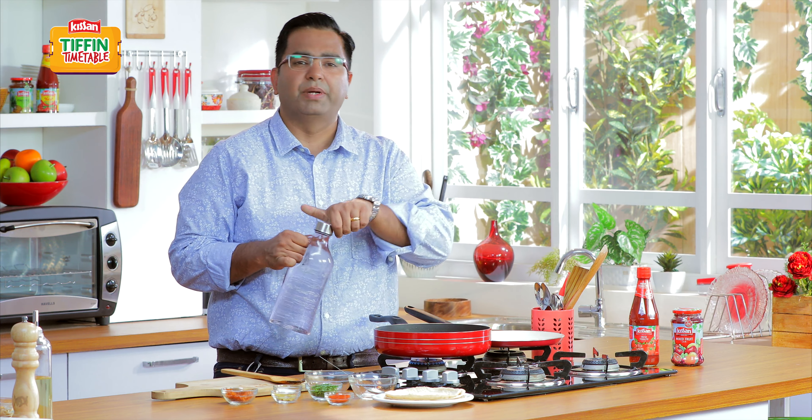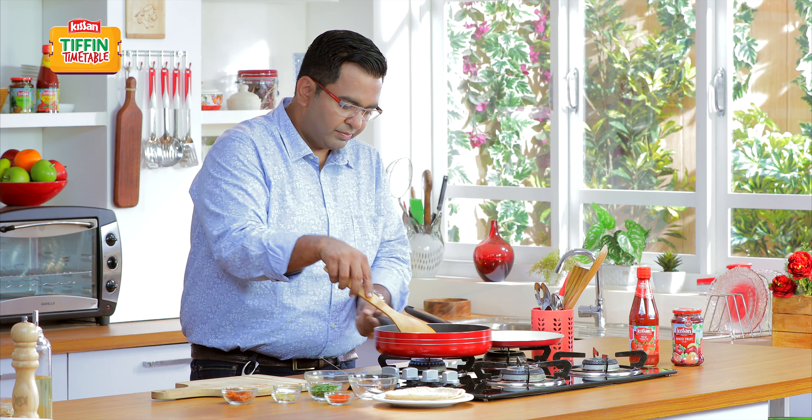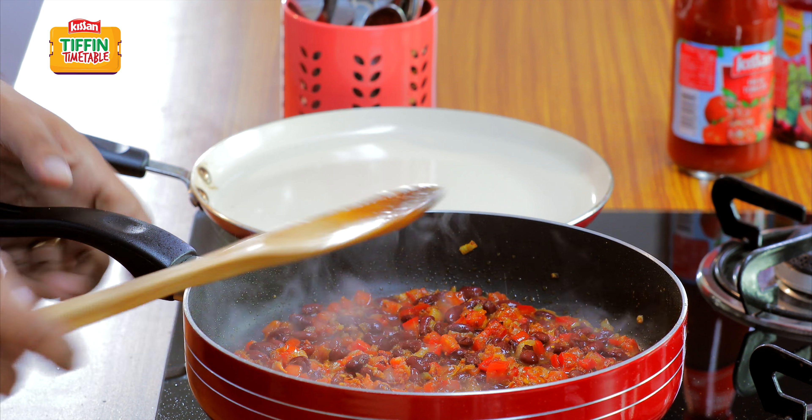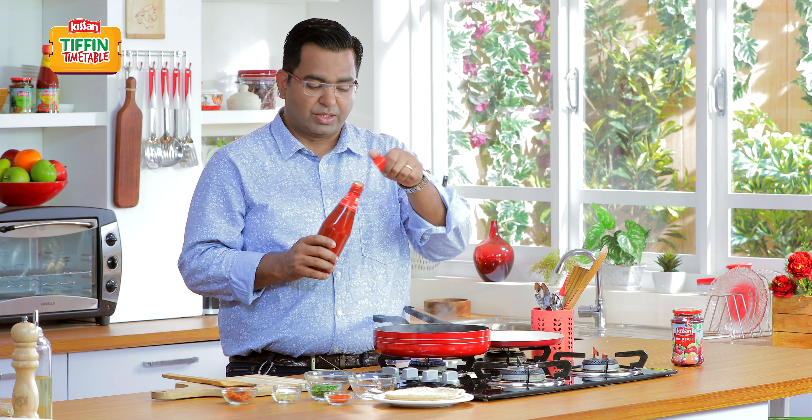Now comes a little bit of water to bring it together. I will just let it dance together for a little while, and then I'm going to add the magic ingredient — Kisan tomato ketchup.